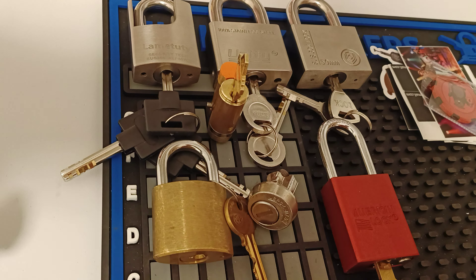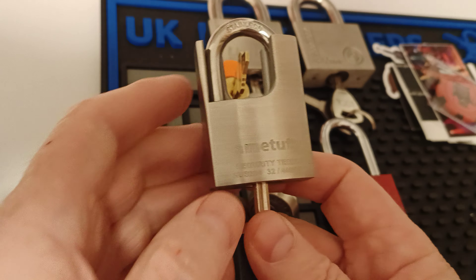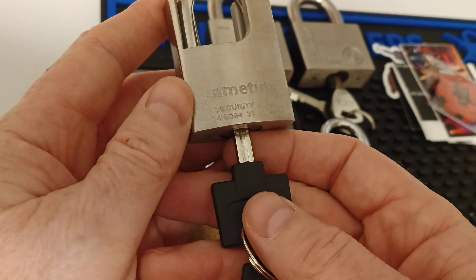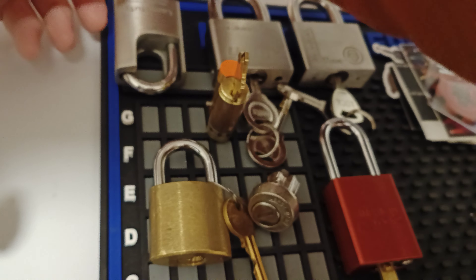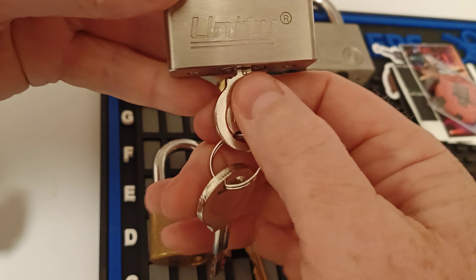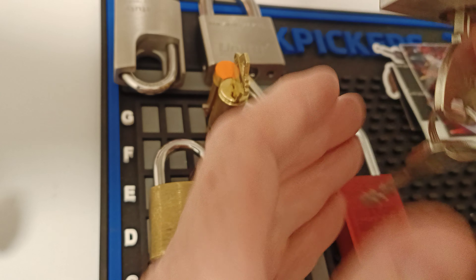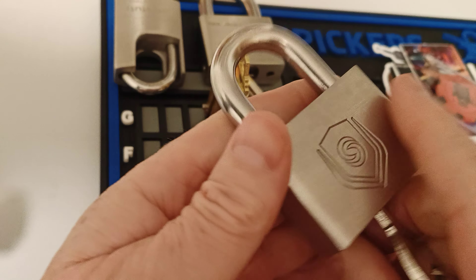He very kindly offered to trade me — I've got one of these, a Talon's Cheeto pick, but I'd got no disc detainer locks, so he very kindly offered to trade me for some disc detainer locks. I know nothing about them, I just picked out some of the ones that looked the prettiest. So I've got a Lumet Tutti. I've got a Unity — I saw Chris Capone picking one of these. I know nothing about DD locks, other than they always seem to be made of stainless steel.